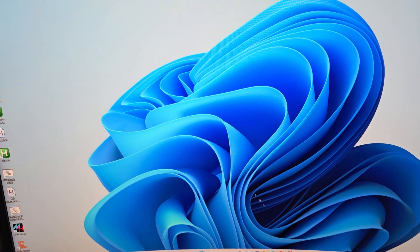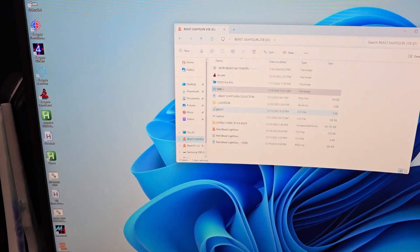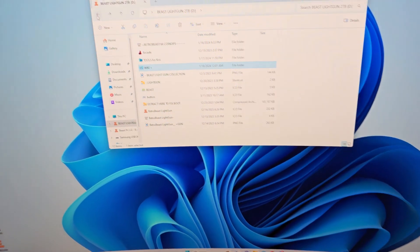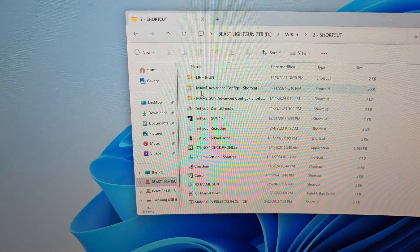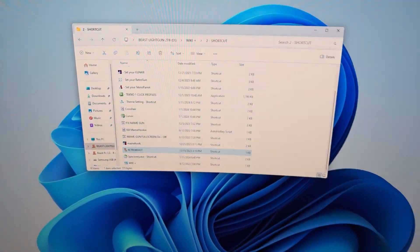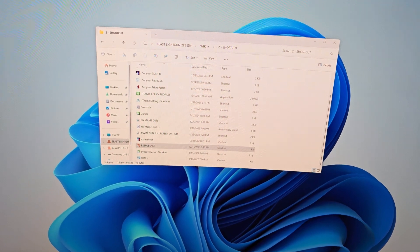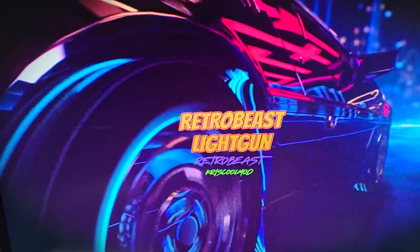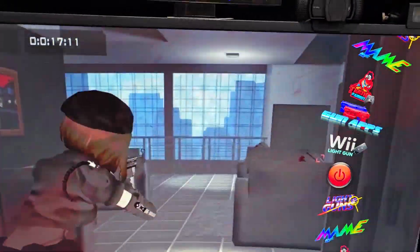We're going to close this out. We're going to double-click this — the launcher. The Retro Beast light gun icon isn't on the desktop, but here's where it also is: come right here to Wiki, shortcuts, and then come here — Retro Beast. Let's crank that baby up. We are good to go.